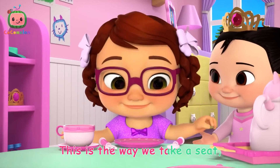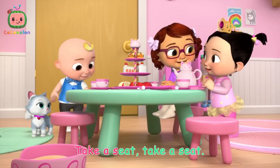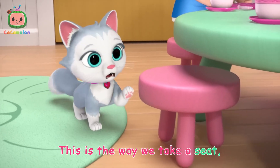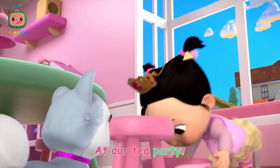This is the way we take a seat, take a seat, take a seat. This is the way we take a seat at our tea party.